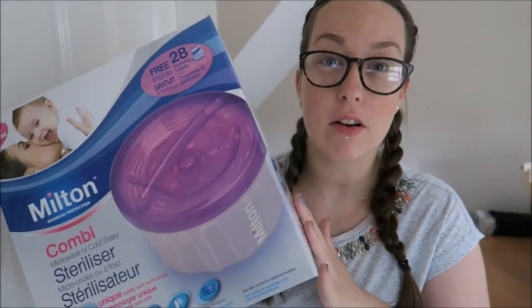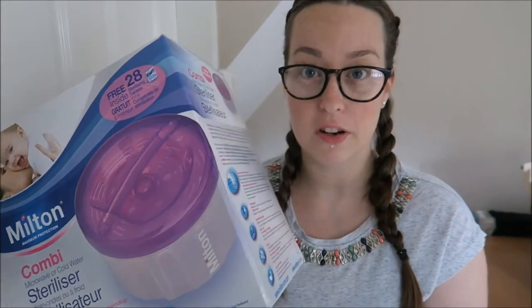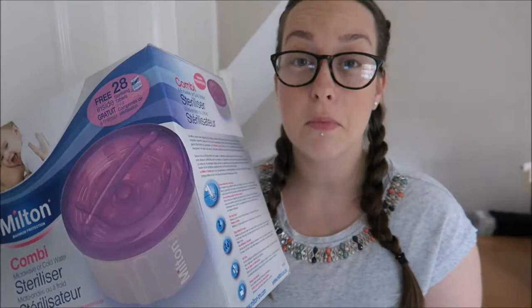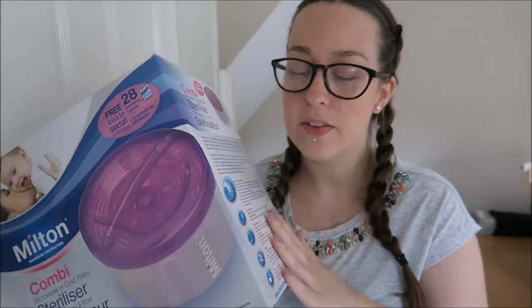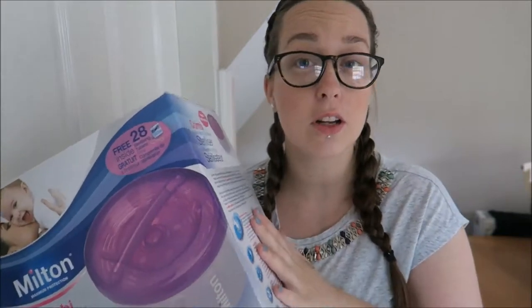Hi everyone, so today I'm going to be showing you the steriliser that we're actually using for Nyla's bottles. We were sent the Milton's steriliser — this one is the Combi cold water and microwave steriliser. I personally don't like the microwave method so I tend to use the cold water method, and we find it is best for us. It takes 15 minutes cold water and I'm going to show you how it's done.